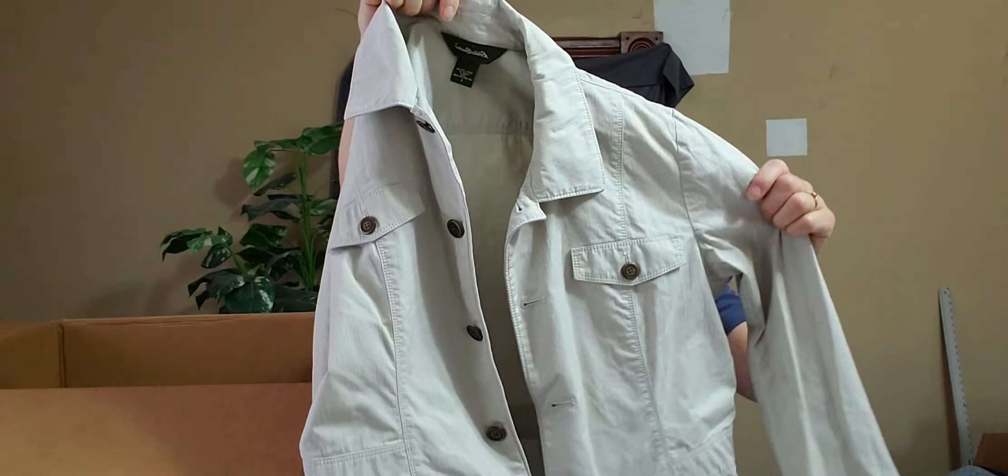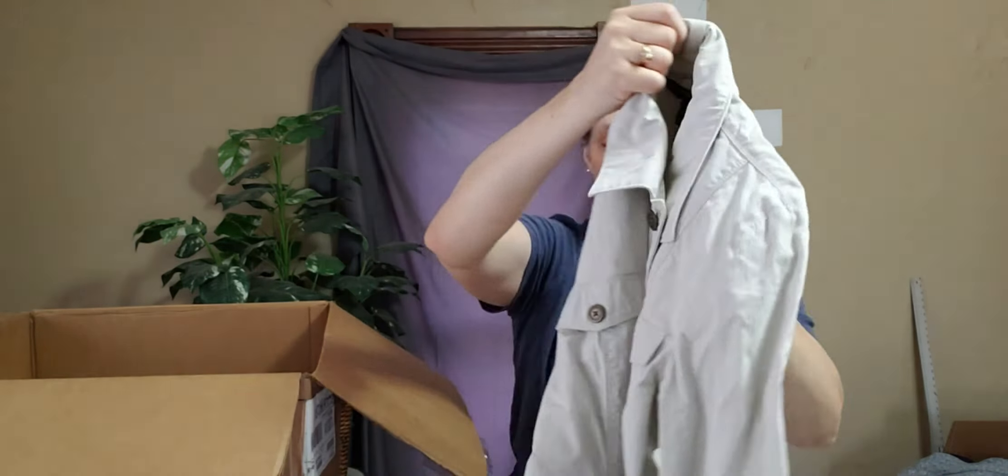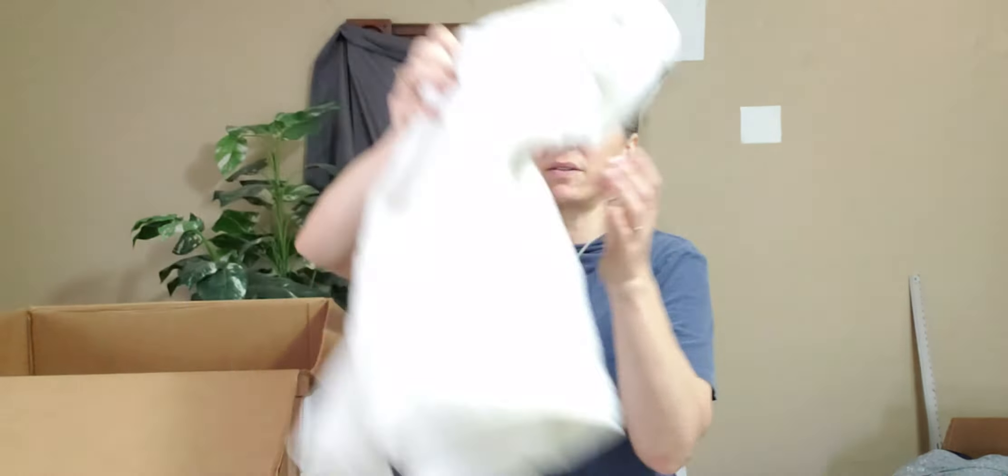This is a really big box — it normally is about half this high, so that's why it was kind of weird. This is an Eddie Bauer size large women's denim jacket, which I love — I love the fact that it's a denim jacket, I love the fact that it's large, and it's cargo-style with lots of pockets. This is an Eddie Bauer size small sherpa three-quarter zip, and I will definitely have to check this for any stains, but I love the fact that it's sherpa.